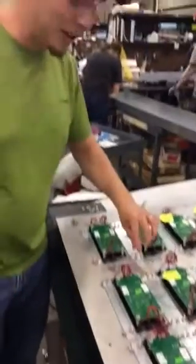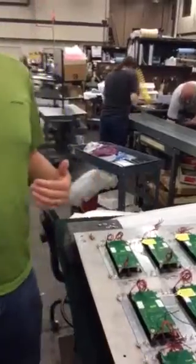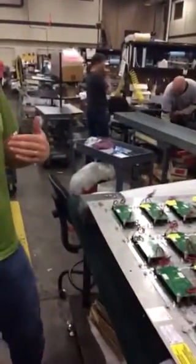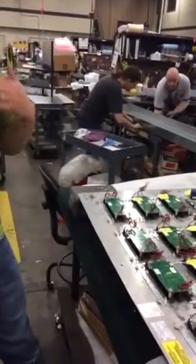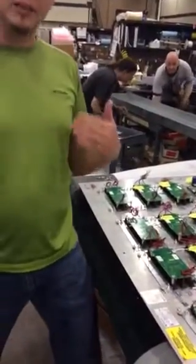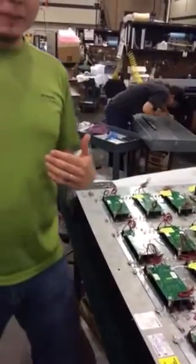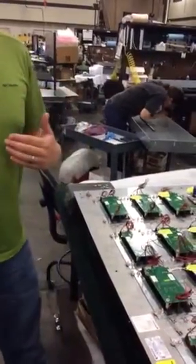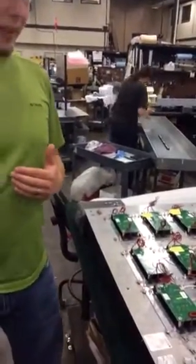Hello everyone and welcome to another installment of Innovation Industries' YouTube channel. I'm Jake Tyler, your host, and today I want to show you a little innovation that we've come up with in order to save hopefully some time and some labor by using etching to describe things like floor markings, elevator numbers, things like that.